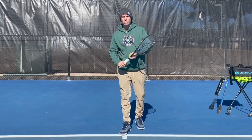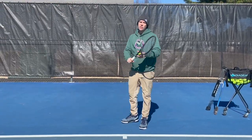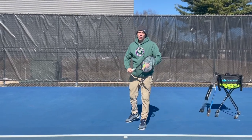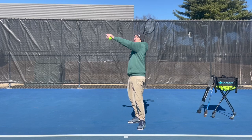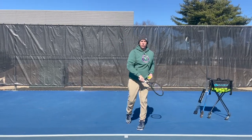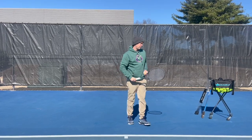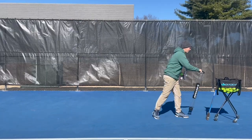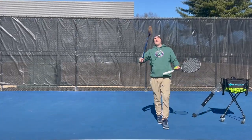Thanks for clicking on the video. My name is Tom Alsop and today I'm going to show you how to develop the perfect kinetic chain for the serve. That's going to include a good racket drop, coming up to the ball on edge, and pronating through the shot. In order to master this, you're going to need a tennis racket, obviously, a ball tube, and an axe.